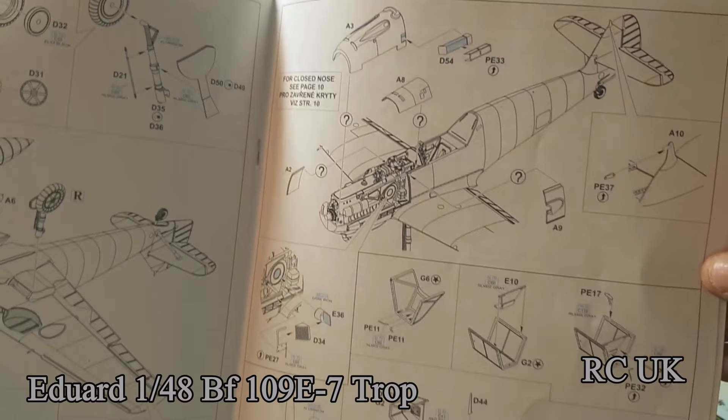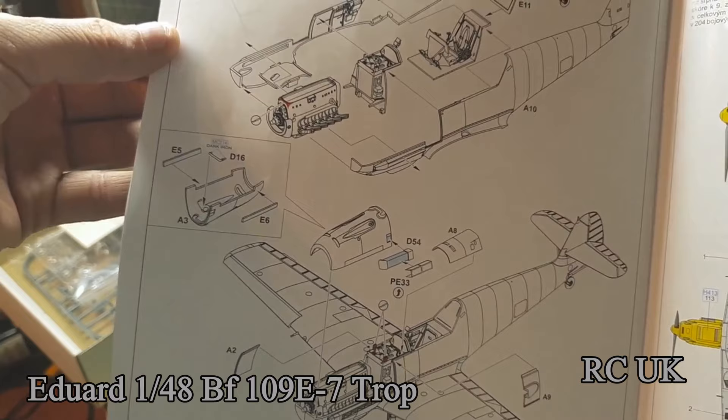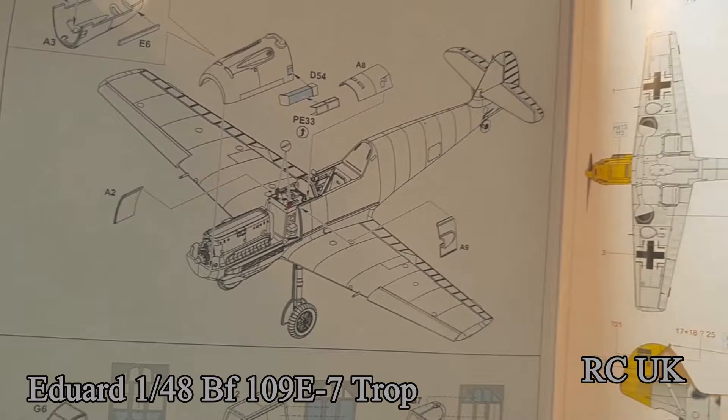This is the part where it goes to closing the cowling if you don't want the engine showing. Then there's the canopy and propeller. Step 10 covers having the cowling closed — you use only the engine block, not the complete engine. Just stick the block in and put the cowling on top.